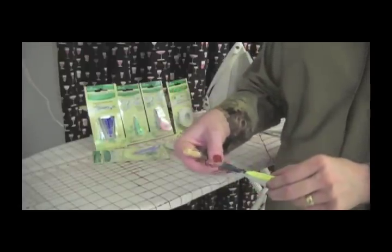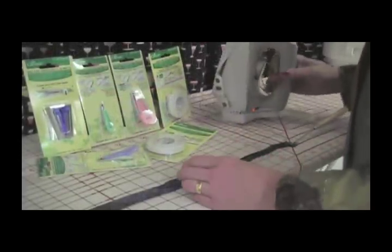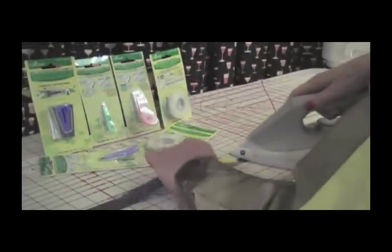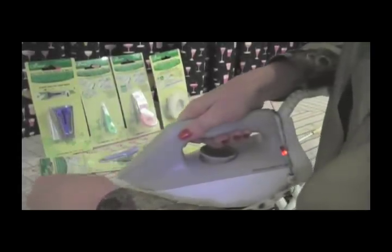They have a special slot for feeding in a fusible web so you can iron your tape to your projects. To set the creases of your bias tape, press your bias tape while gently sliding the tape maker down the length of your strip, being careful not to stretch it.